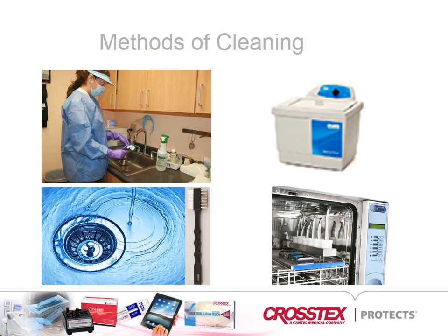Because instruments cleaned with automated cleaning equipment do not need to be pre-soaked or scrubbed, the use of automated equipment can increase productivity, improve cleaning effectiveness, and decrease worker exposure to blood and bodily fluids. Thus, using automated equipment can be more efficient and safer than manually cleaning contaminated instruments.